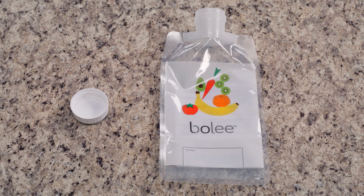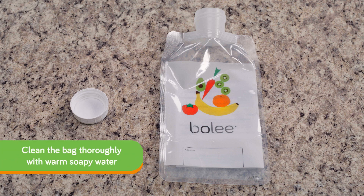The Boley bag can be used up to 15 times over multiple days. After a feeding, you need to thoroughly clean the bag by washing with warm soapy water and allowing it to air dry.